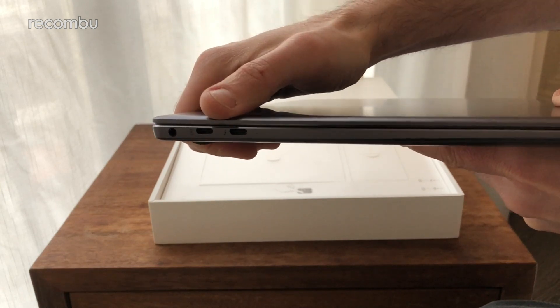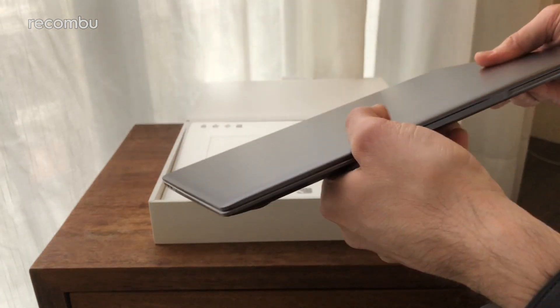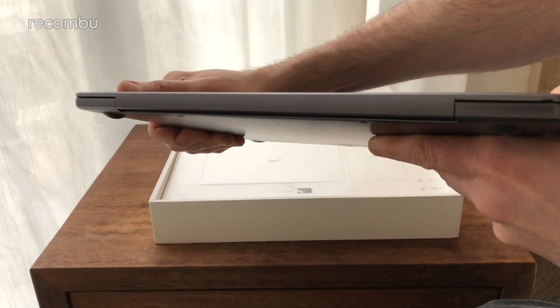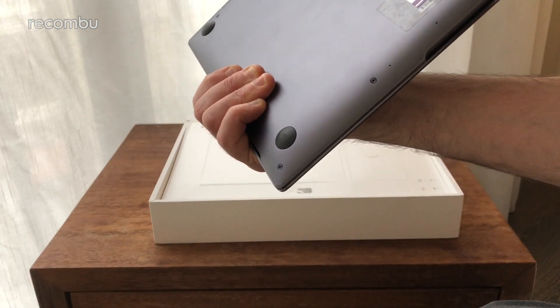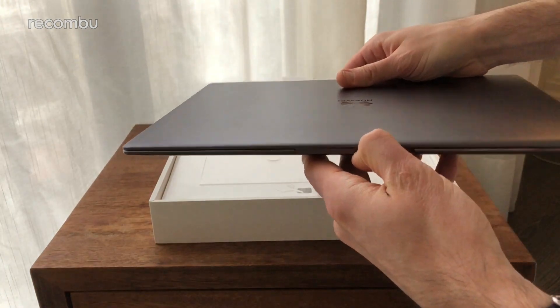And a headphone jack as well. Then around the back, just the hinge — nice and clear — and of course the usual rubbery feet. Let's pull it open and have a quick look at the device itself, then we'll dive into the rest of the box.